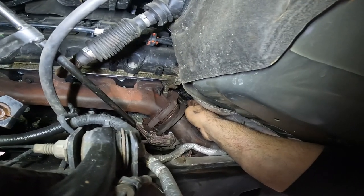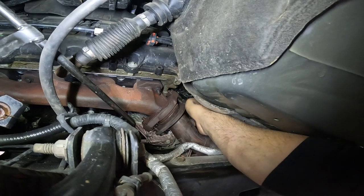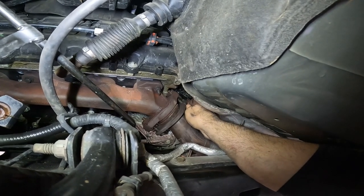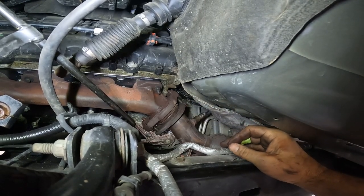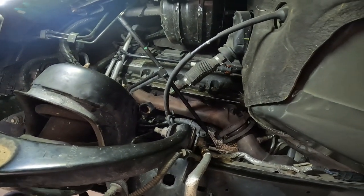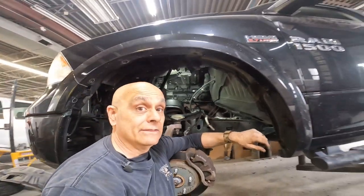After I get this on, before I put the heat shield back on, I'm going to start it and make sure there are no leaks anywhere — because sometimes even being as cautious as you want you're still going to have something. This is a good point to check for leaks. It sounds good — there are no leaks. That smoke you're seeing is just the WD-40 burning off. The only thing left to do is put the heat shield on and this job is done.